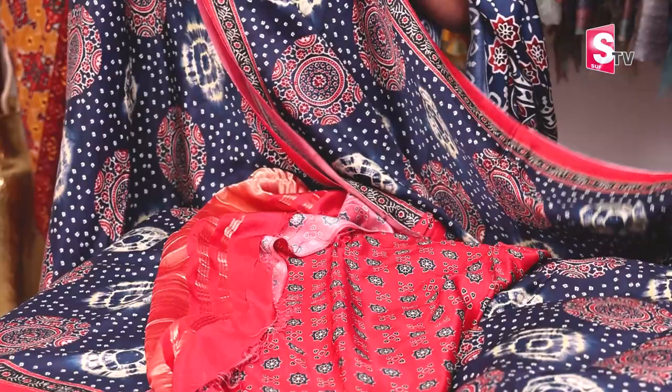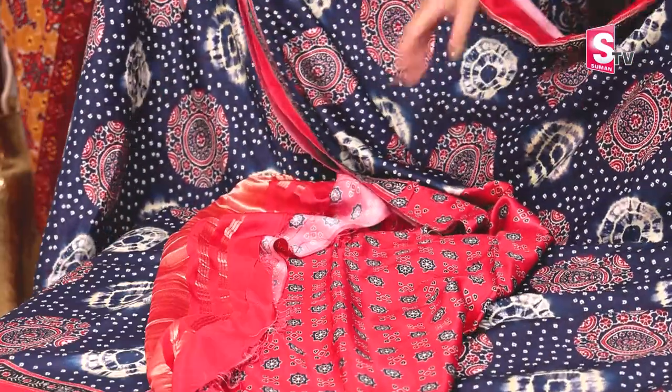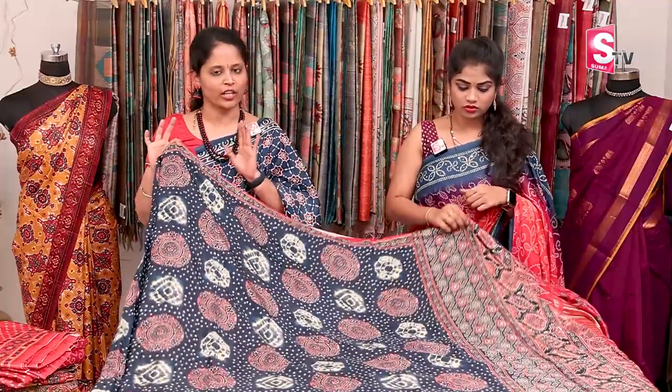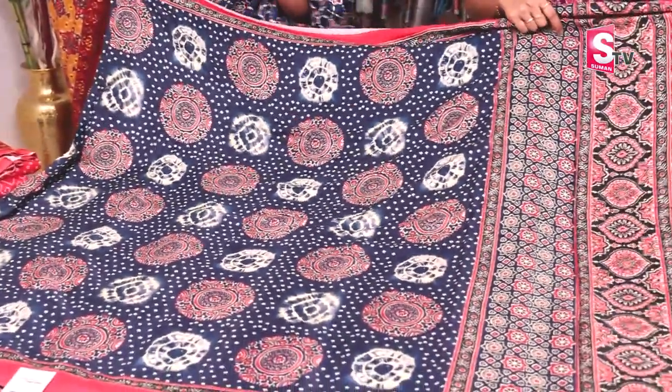What is the price? ₹4,390. This design comes in only this color — there are various designs available. It is a unique design for one sari.